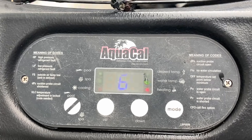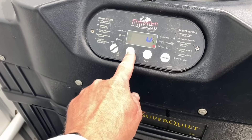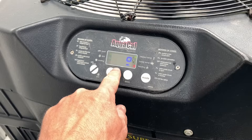The display reads 64 degrees and the red light is on for heating. We have a pool set temperature of 89 degrees.